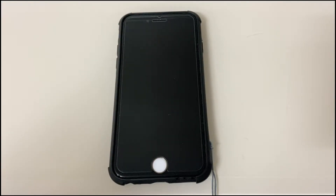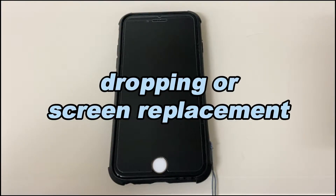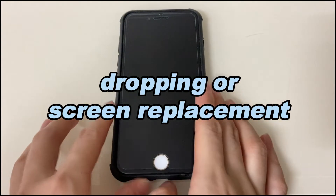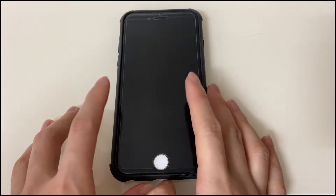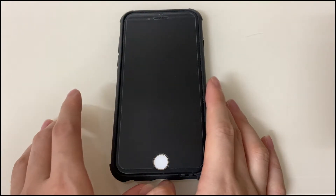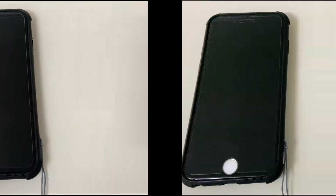However, if the screen went black after dropping or after a screen replacement, it's likely a hardware issue, and you should turn to Apple Support to fix your iPhone 8 that has a black screen. Okay, now let's see what you can do when your iPhone 8 screen is black.